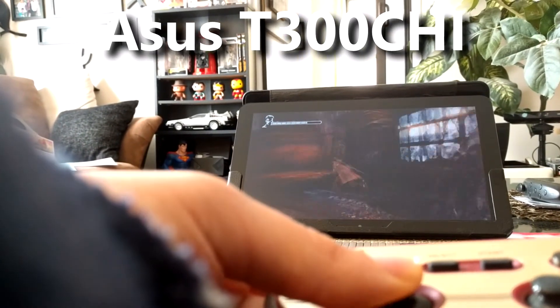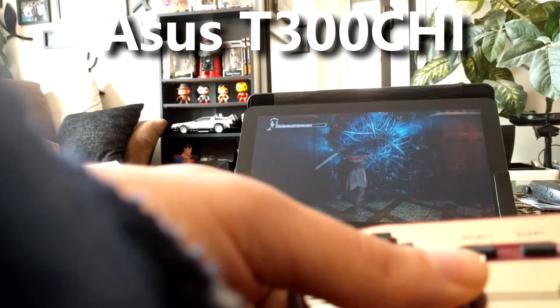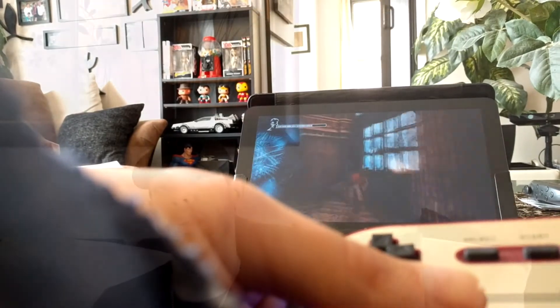I've used it with practically everything, and it's not perfect — sometimes it has little issues here and there — but for the most part it works pretty well. One thing I will say with this firmware is you will have to power on your Switch manually, because there's really no way for this controller to turn on your Switch for you.